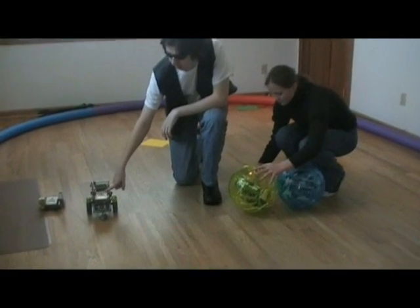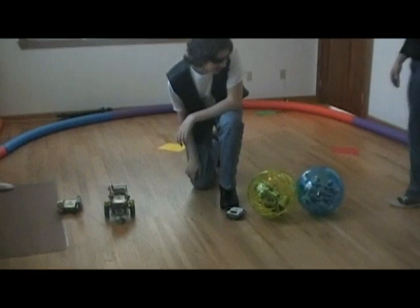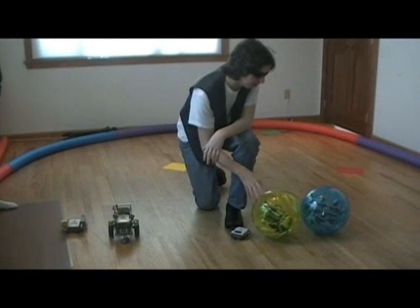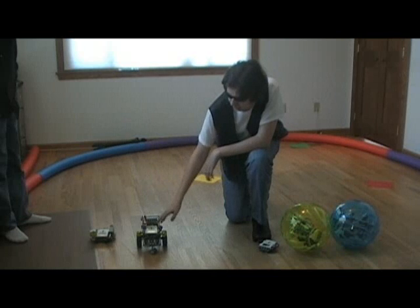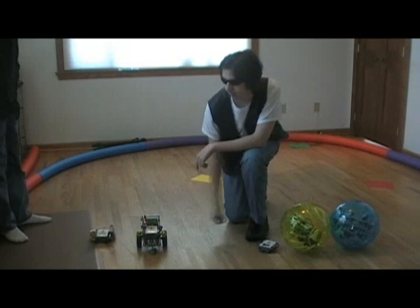One chaser bot — essentially "it" in TAG parlance — chases around two hamster bots: robots rolling around inside hamster balls. You have 30 seconds to control the chaser bot and chase down the hamster bots and deactivate them using this flashlight.